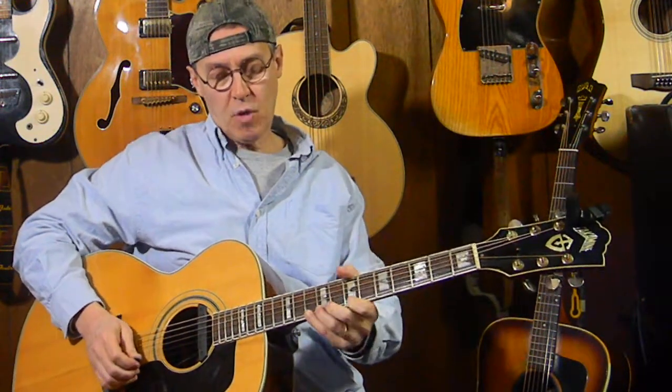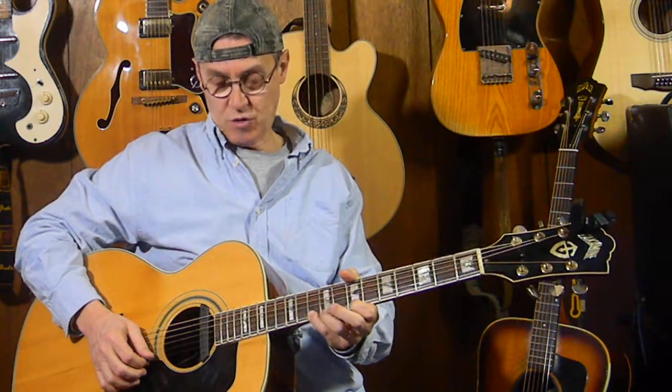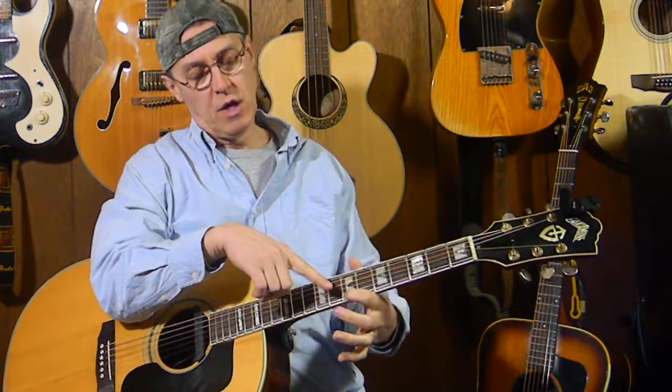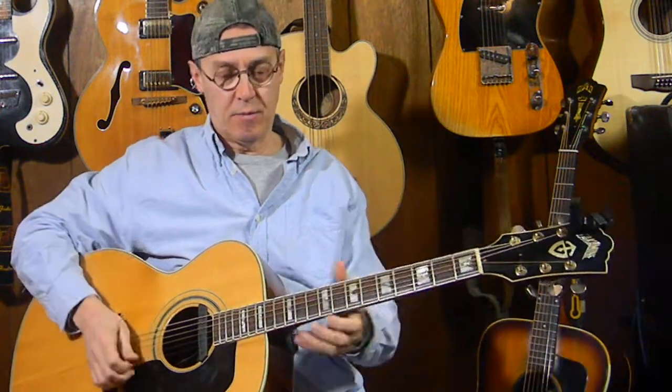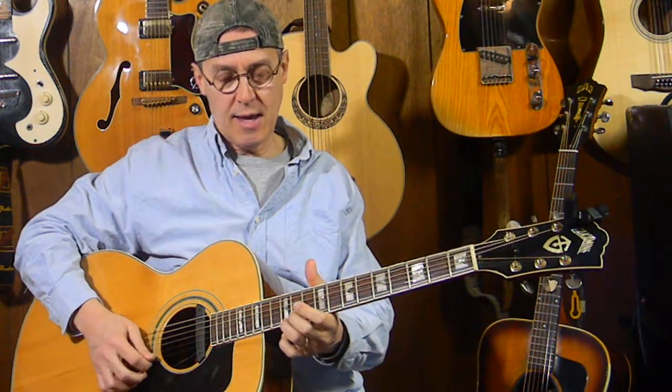Move up again — I'm going to use my little finger. Picking the first string tenth fret, pulling it off to the first string seventh fret, and pulling it off to open. Then coming and ending on the first string twelfth fret.